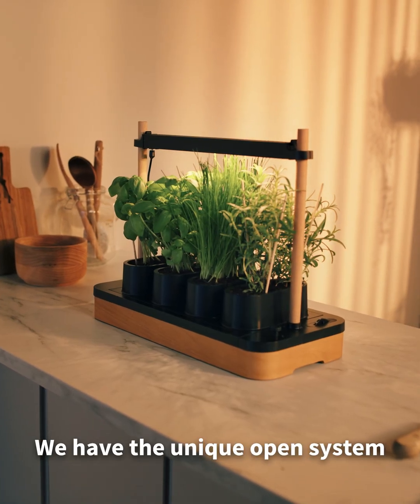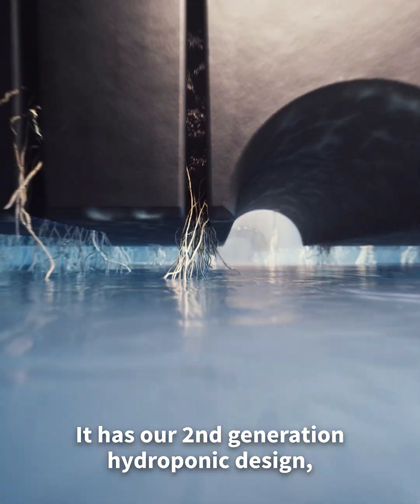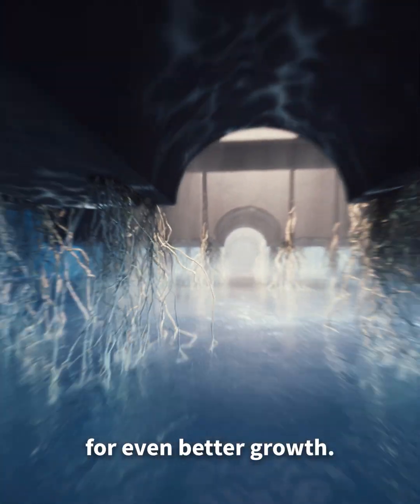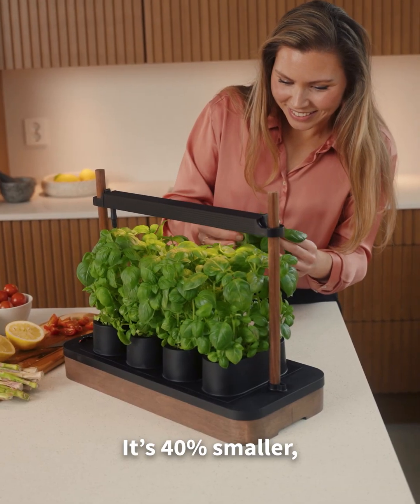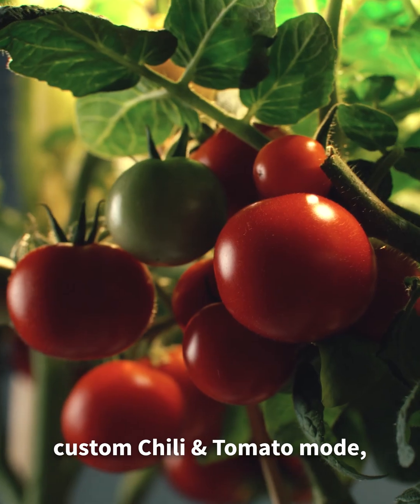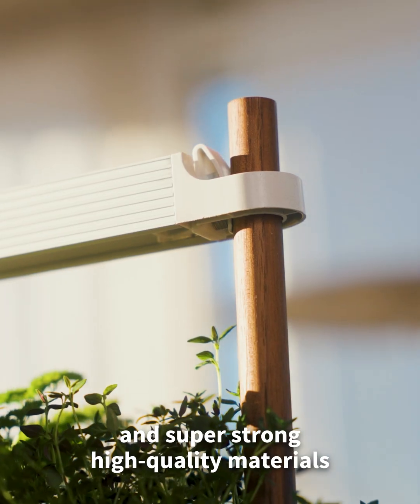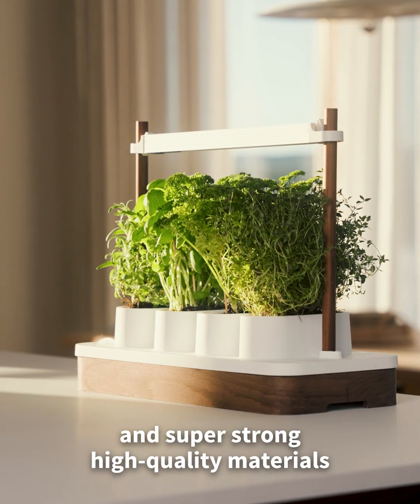We have the unique open system where you can grow anything. It has our second generation hydroponic design for even better growth. It's 40% smaller, even easier to use, a new and improved plant light, custom chili and tomato mode, beautiful new colorways, and super strong high quality materials throughout the product.